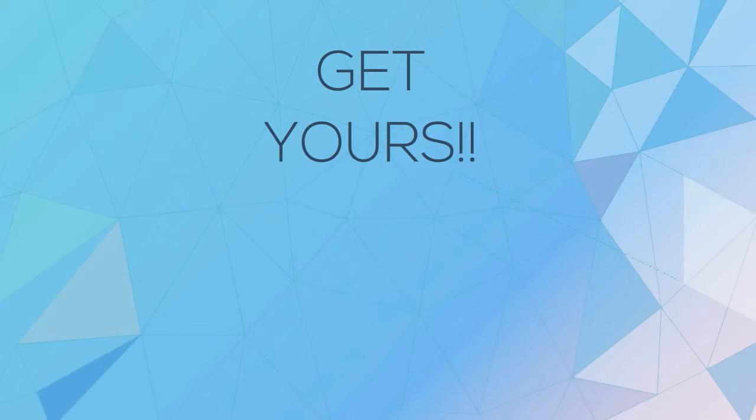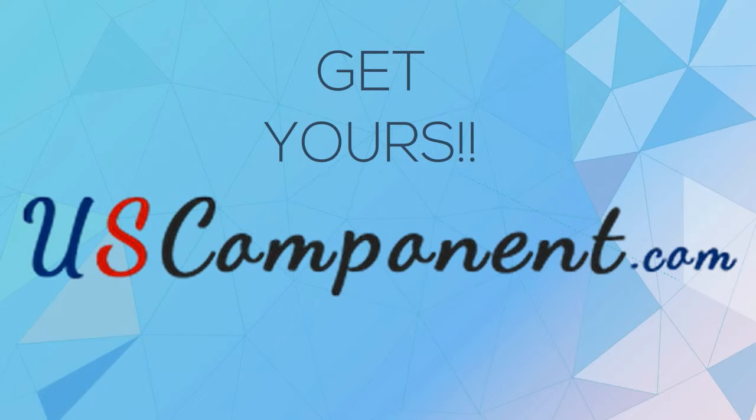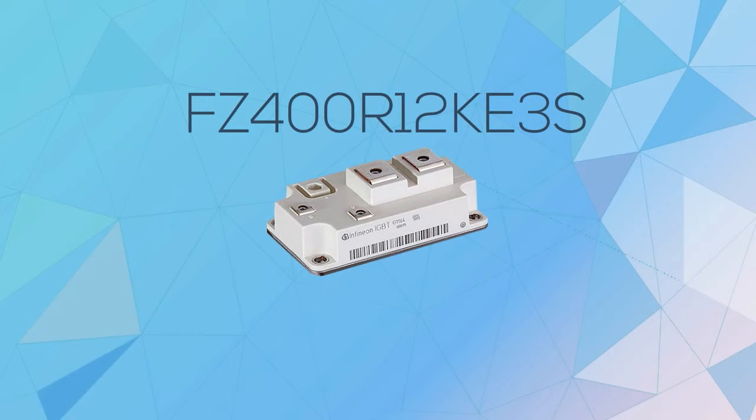So, what are you waiting for? Get yours now at uscomponent.com and experience FZ400R12KE3S today.